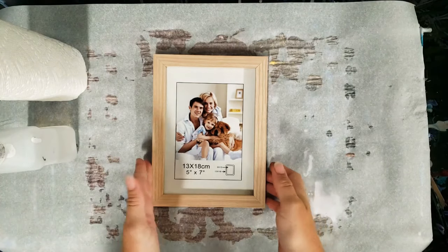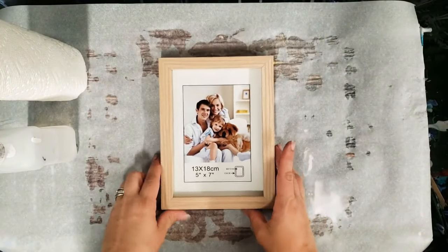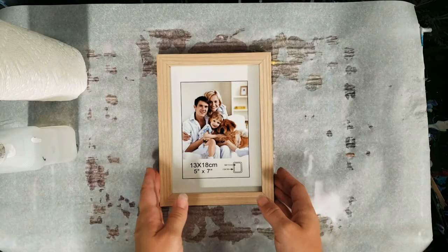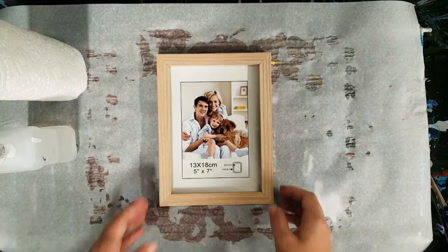Hey guys, Mixed Media Girl here. This is just a regular dollar store picture frame 5x7 and I'm going to show you how to make something super duper cool with it. The first thing we're going to do is disassemble it and then clean the glass with alcohol.